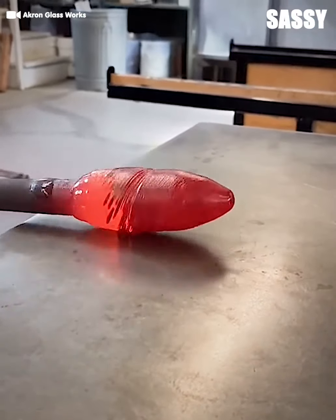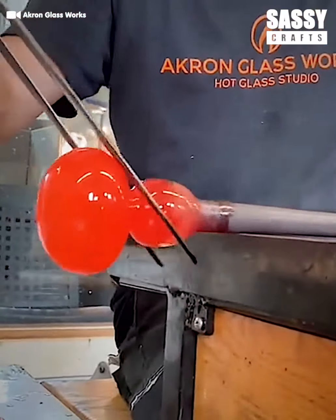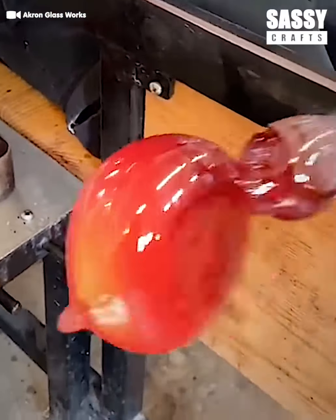That looks similar to a life-size Q-tip. Okay, we have some shape-shifting going on. The glass seems to be changing colors as it cools down.